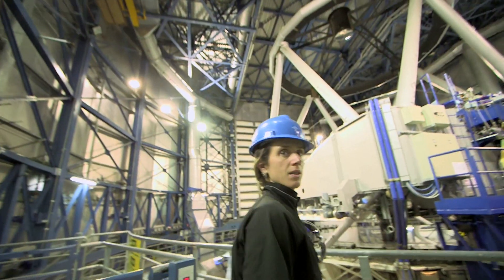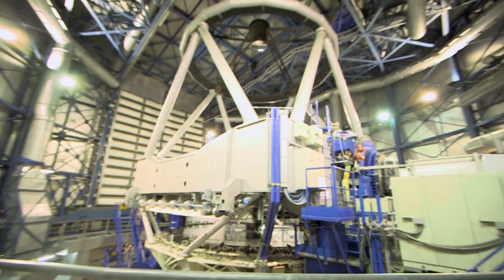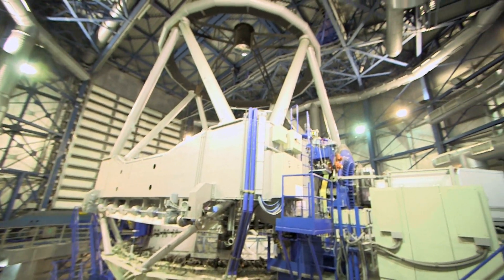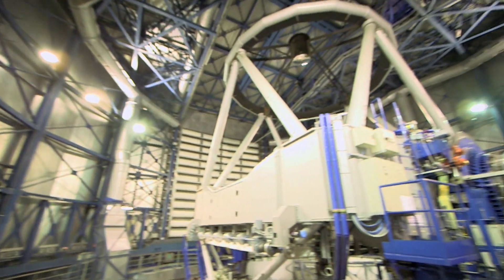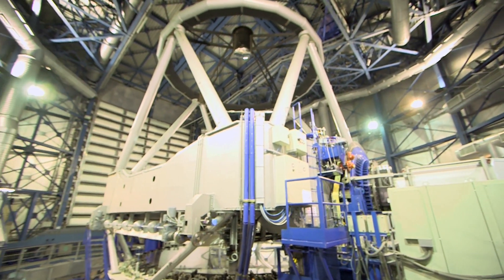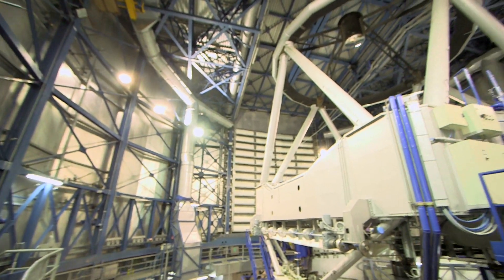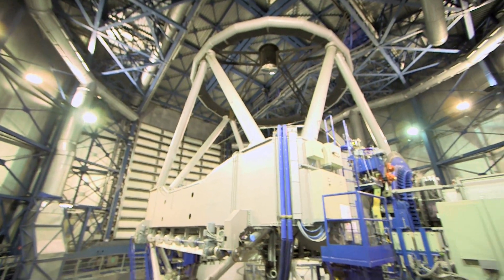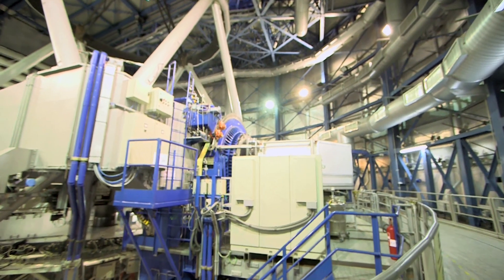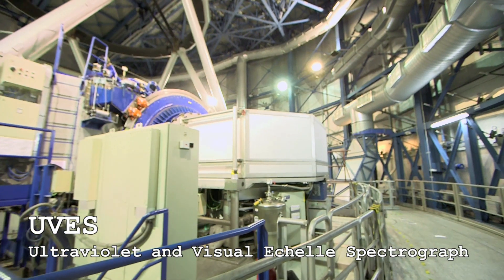It's lovely and light up here. It seems lighter up here today — we've just never had the lights on so bright, maybe. It's really exciting being here late in the afternoon, just a couple of hours before everything starts. The calm before the storm — the giant eye waiting to open. This is UVUS, another spectrograph.